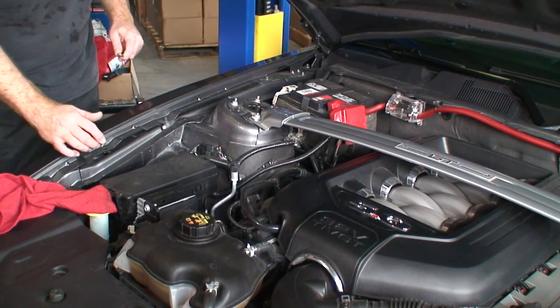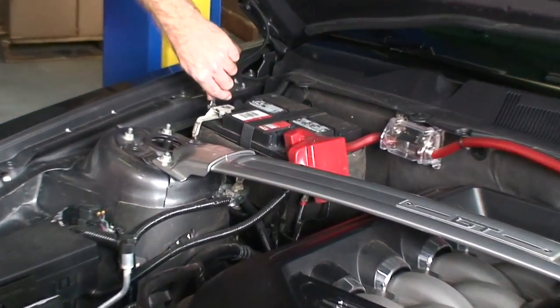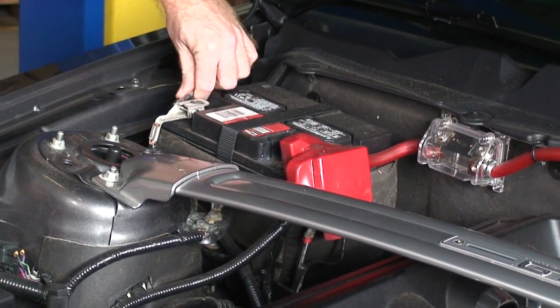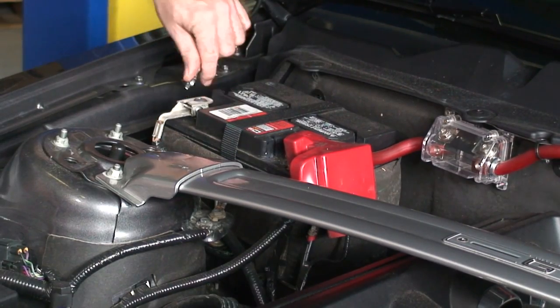The first thing we're going to do is disconnect our negative terminal. We're going to be taking off the starter, and because of that, you don't want power going to it. So to be safe, we'll disconnect this.